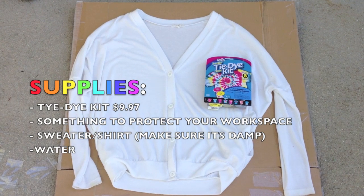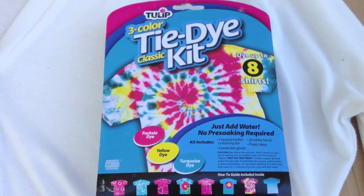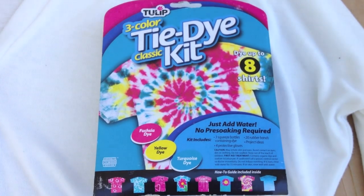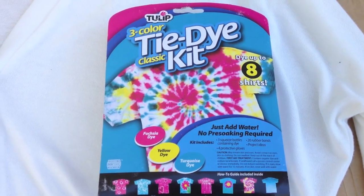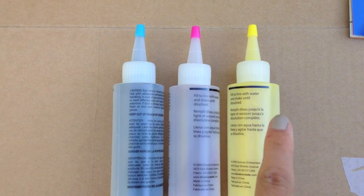Start off by collecting your supplies. You're going to need a tie-dye kit, something to protect your workspace, a sweater, and some water. This is the tie-dye kit I'm using — I got it at Walmart. In this kit, it comes with turquoise dye, fuchsia dye, and yellow dye.